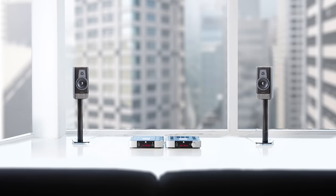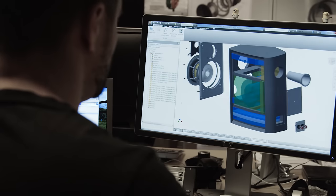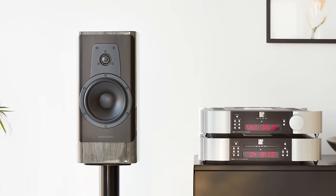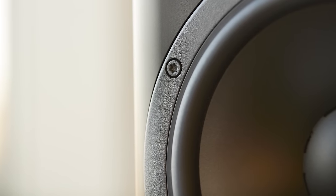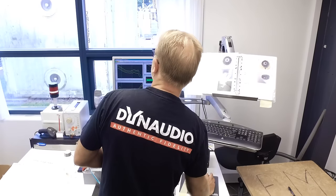Dynaudio wants to serve all types of listeners. When we discussed doing a new version of Contour — Contour has been around in our line for over 20 years — we had a lot of thoughts about what we wanted to do. We decided yes, because this is a really special product. We wanted to keep some of the heritage of the old Contour but also bring in some of the things we've been learning over the years.